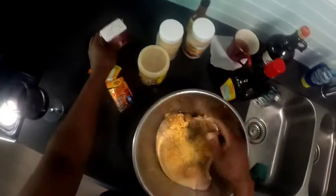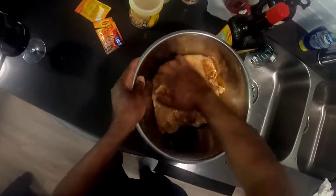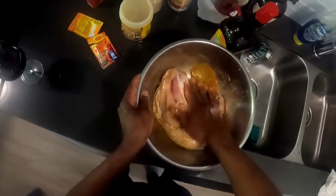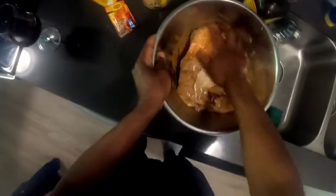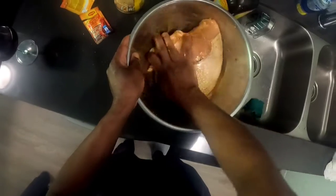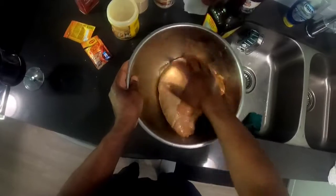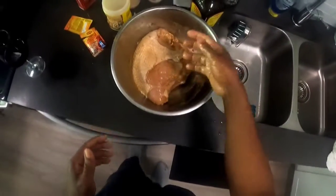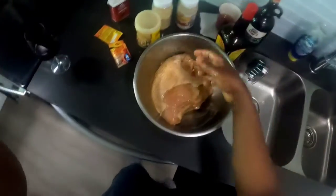I gotta wait for the jerk seasoning — we gotta rub it all in now and let it sit until the jerk arrives because I'm gonna jerk it and put it in the oven. So we want to get it all rubbed in, and meanwhile we let it sit. Y'all just take a break, I'll be back because we're gonna put this sucker in the oven.